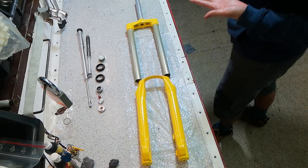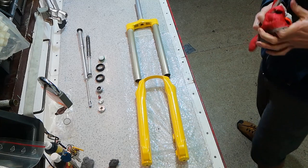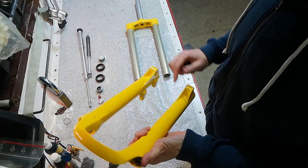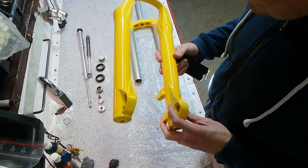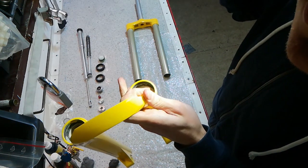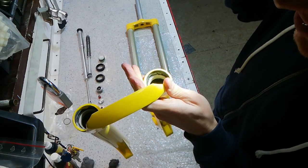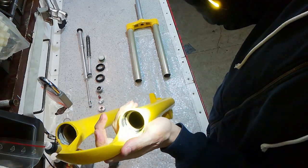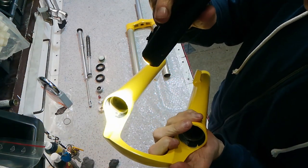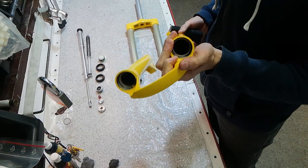It seems like it's going to work fine, but let's go through all the details. These are the lower legs — overall the quality of the work is fair, but there are quite a few blemishes. I guess that's the nature of the process with powder-coated stuff. If you look inside you'll notice that there is some paint inside, and in one place there's even paint on the bushing.